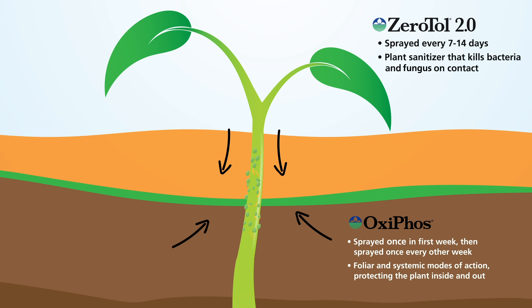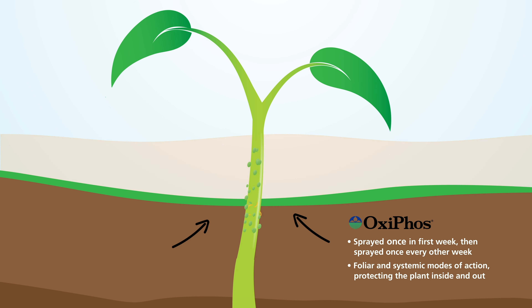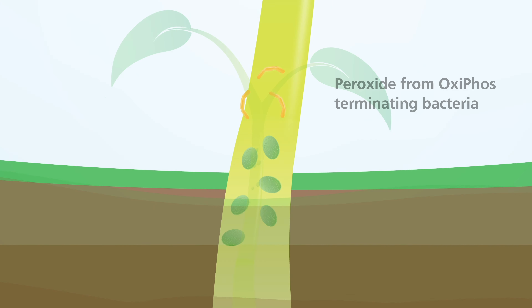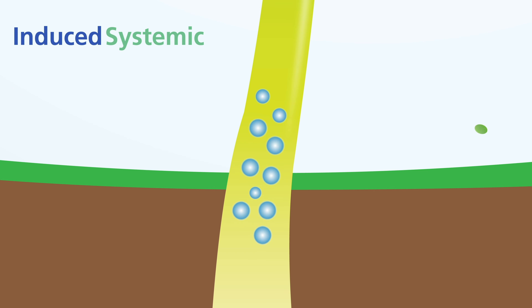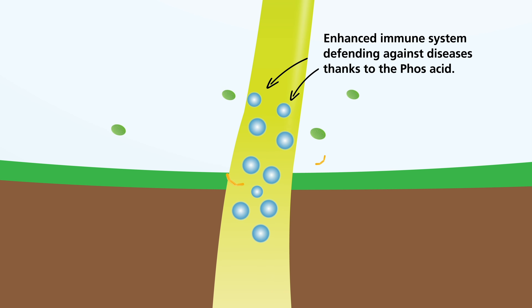Oxifoss works on contact and systemically. It contact kills bacteria and is taken up in the plant to help fight disease internally. This systemic action helps reduce water molds like Pythium and Phytophthora and downy mildew. It also primes the plant's natural immune system, similar to taking vitamin C to prevent future illnesses.